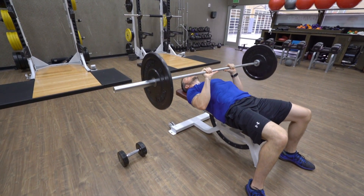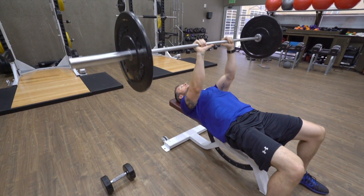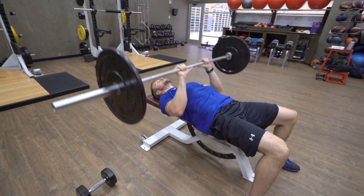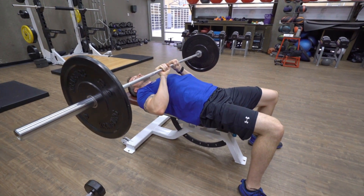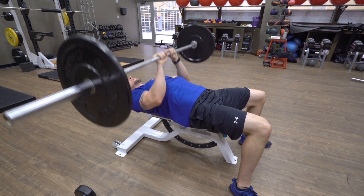This one puts a much greater emphasis on the triceps. You want to make sure that you're not too narrow, because if you go too narrow of a grip it's going to make your wrists bend and put unnecessary pressure on the wrist.